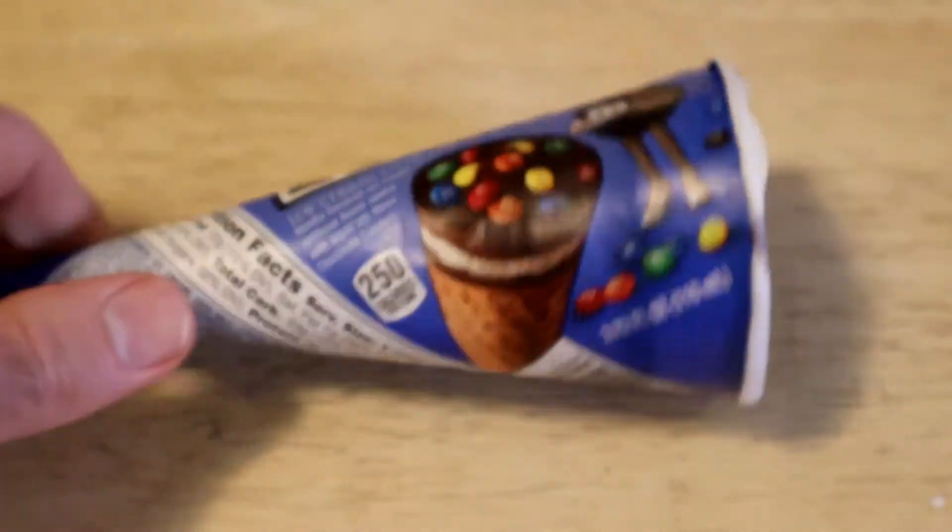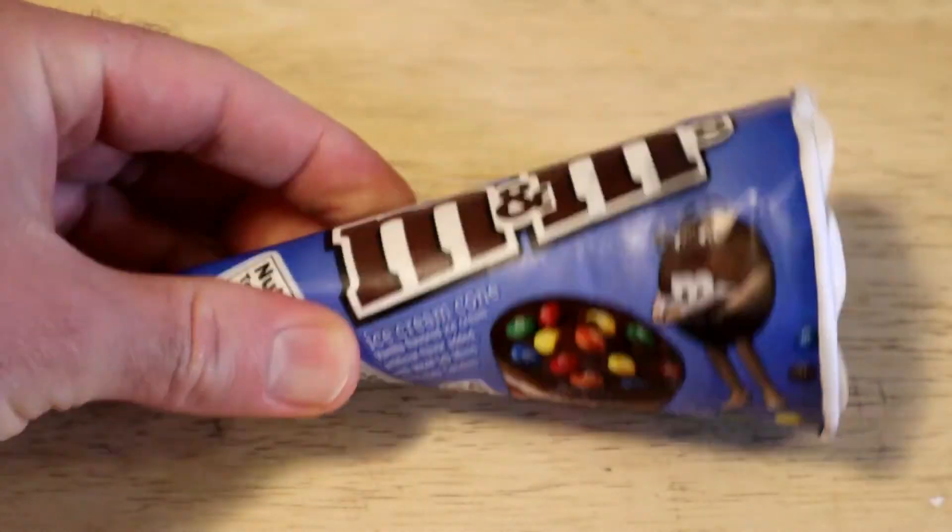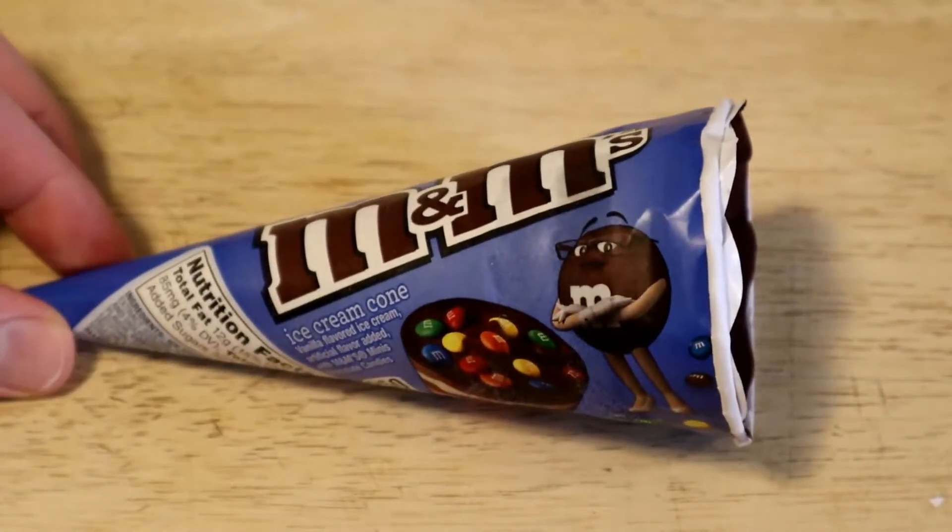This is from the Dollar Tree. Dollar Tree, if you don't know, has great snacks — lots of good stuff there to be found. And this is no different. It's the dollar store M&M ice cream cone.